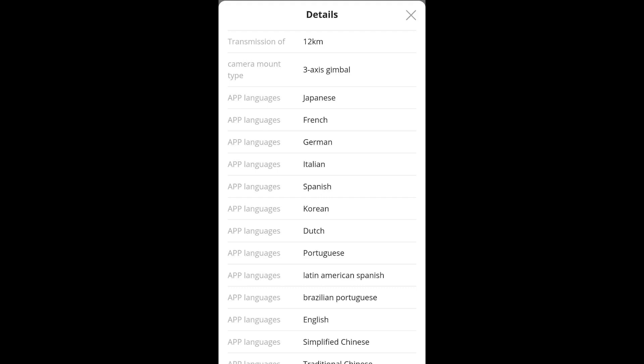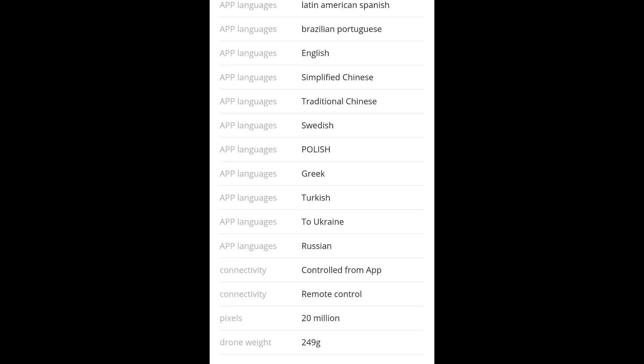Going further down the spec sheet, connectivity will be via remote control. Where it says pixels, it lists 20 million — so we're going to have 20-megapixel resolution images. And of course, the weight of the drone will stay at under 249 grams, which is great news.